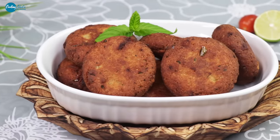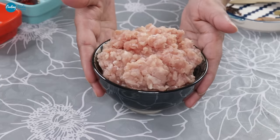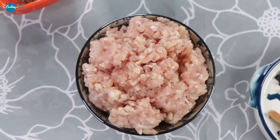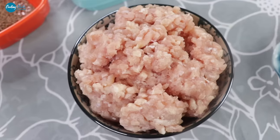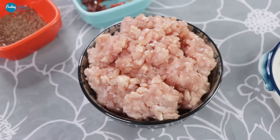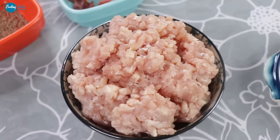We are making chicken tikiya kabab. You can include chicken tikiya kabab.